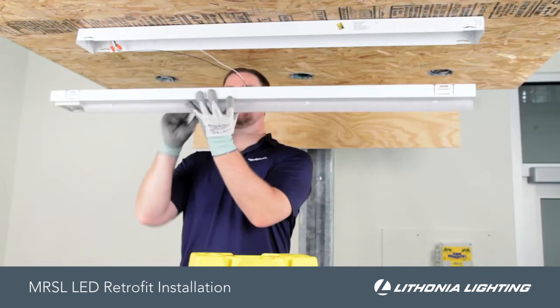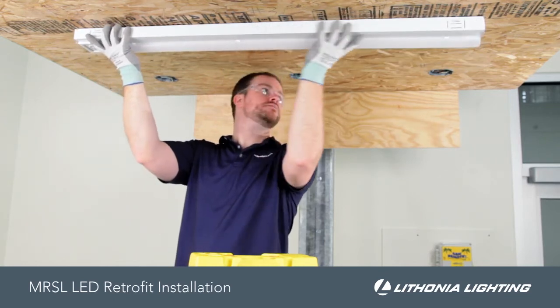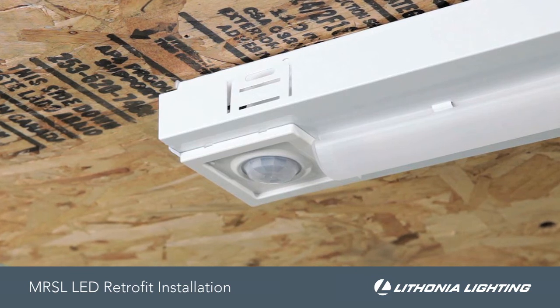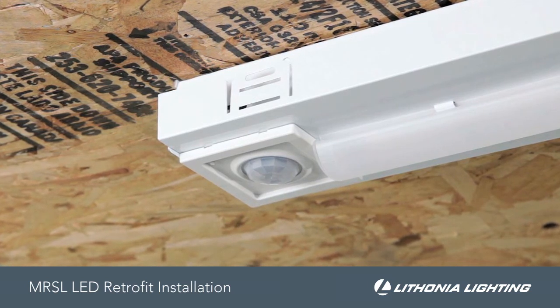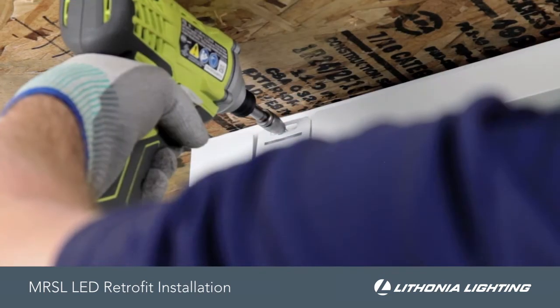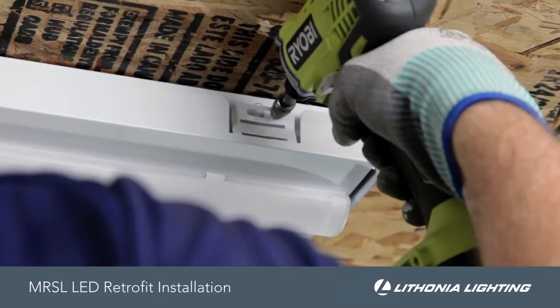When the kit is properly wired, move the channel cover into position. Note the stamped channel size markings to ensure the brackets are folded appropriately, and the LED retrofit kit is centered on the host fixture. Complete the installation by seating the provided screws through the brackets.